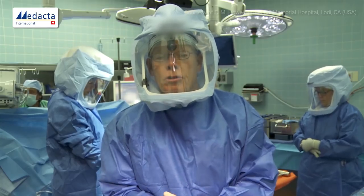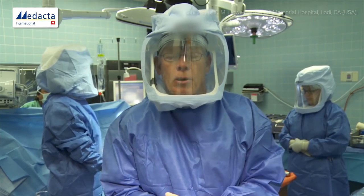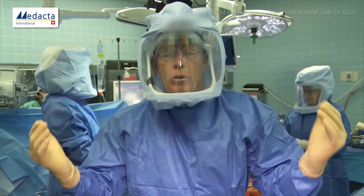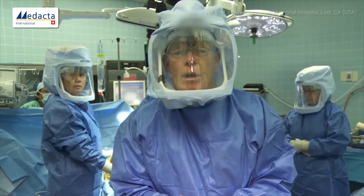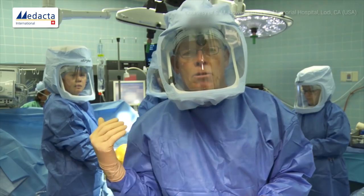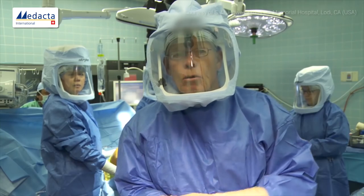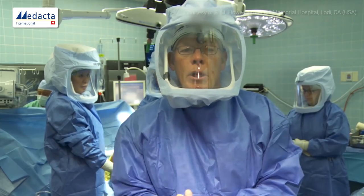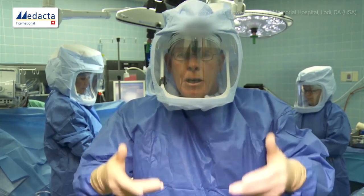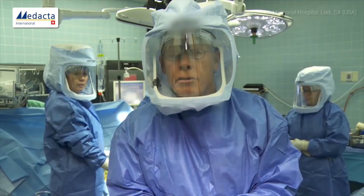Our first patient is a 60-year-old female with a typical varus deformity. She's worn medial, not worn lateral on the basis of her x-ray, but we don't have the x-rays up in the room because we're going to make all our decisions about where to place the implants based on what we see inside the knee.